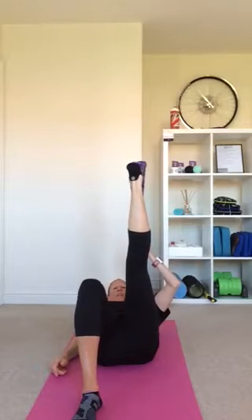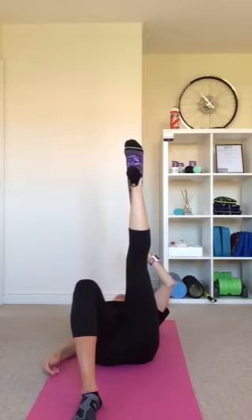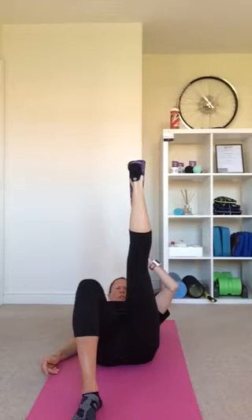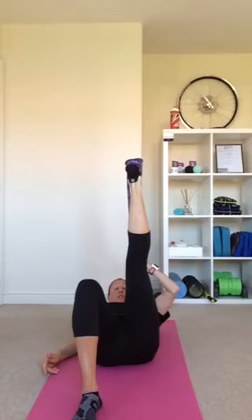We're just going to start by pointing and flexing the foot. Head stays relaxed on the mat, don't pull too tight — it's going to stretch out the hamstring as we point and flex. Once we start to feel the hamstring relax as we dorsiflex or flex the foot, lift the chin so it comes in towards the chest, then point the toe and put the head back to the floor. So we point and lift, and point and relax. Do ten of each on each leg.